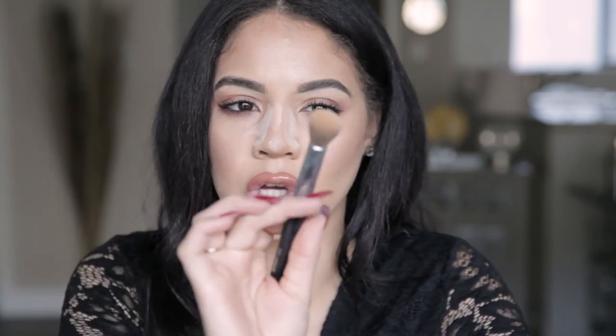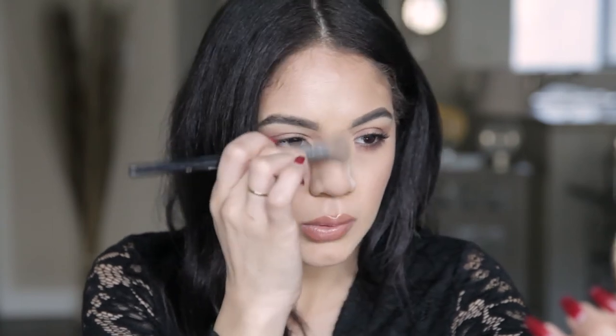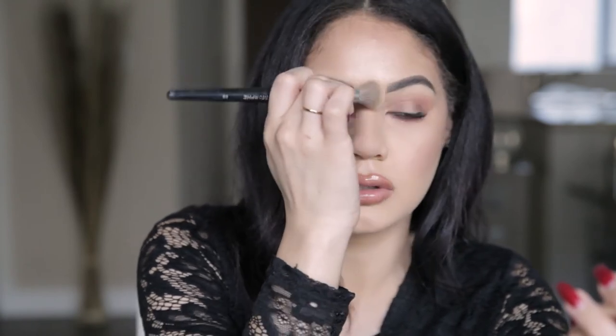Now that we've baked for about five minutes, we're going to go ahead and dust it away with a dome powder brush like this — it's the perfect shape to get in that under-eye area. Just dust it away. It's going to prevent our nose from getting oily later on, and it's just going to help define that contour.